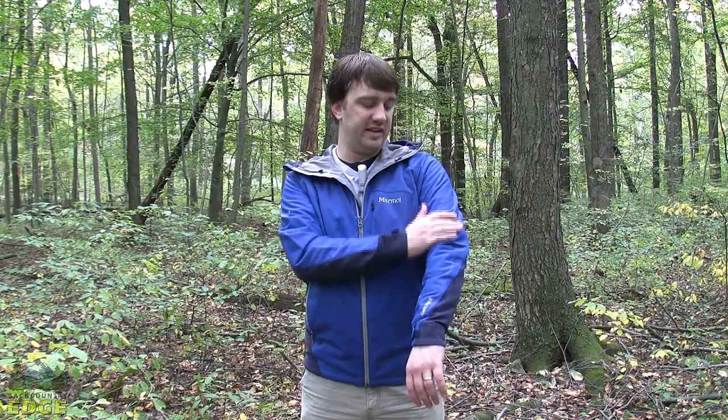You've got three pockets on this jacket — one here on the chest, a great place to tuck a phone, and then two pretty large pockets down here at a normal level. These are mesh lined, so they're not particularly warm or anything, but they do cut wind because the center portion of this jacket, this light blue that you see, is all Gore Windstopper.